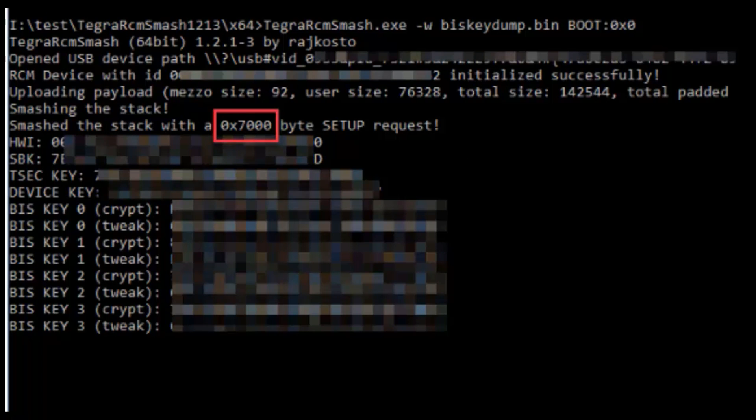Once you send that request, look for the line that says 'smash the stack with a 0x7000 byte setup request.' If it shows 0x7000, congratulations — your device is hackable. If it shows 0x00000000, your Switch is unfortunately patched. You never know unless you try. If you see 0x7000, you're good to go — pick out your custom firmware and hack that bad boy. If you have any more questions, feel free to message me on YouTube, Facebook, or Discord. Thanks for watching!